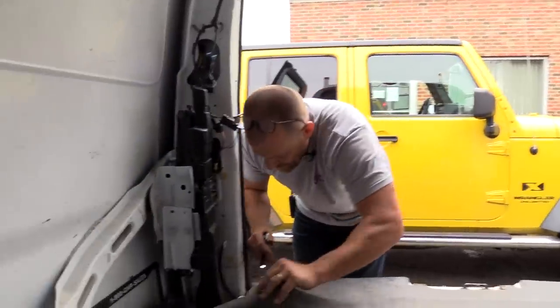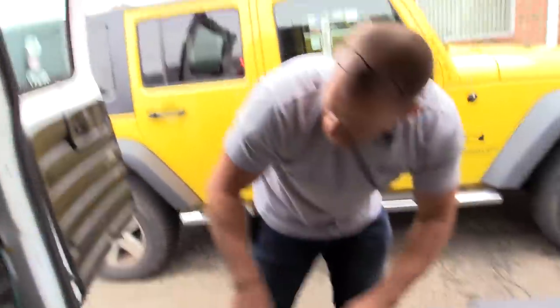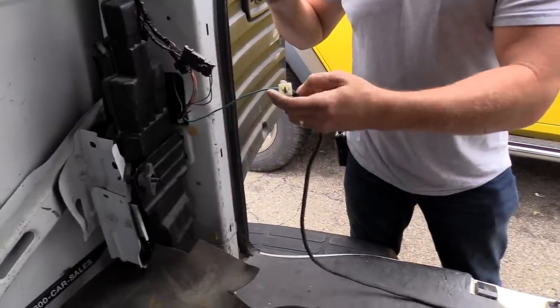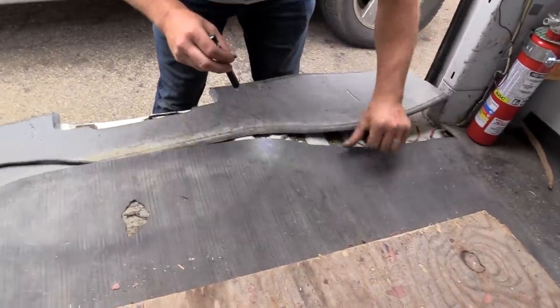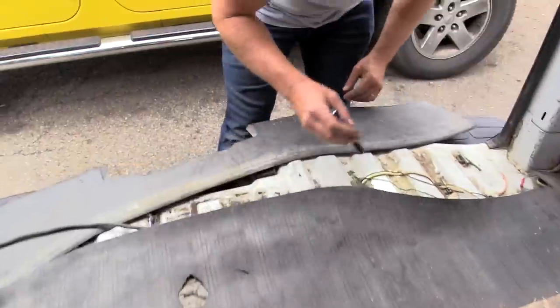I'm worried about this harness right here - this is aftermarket. This would most likely be the brake/turn signal circuit. Comes down into - this would be trailer lights.